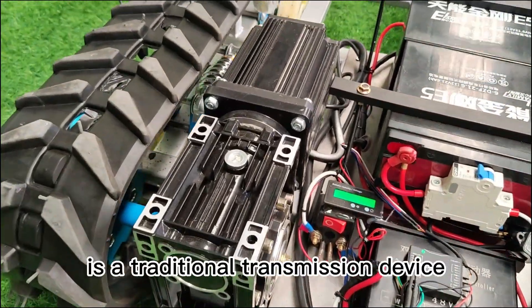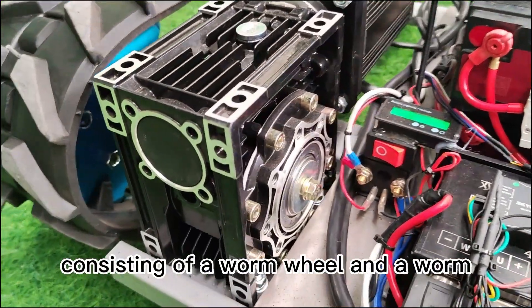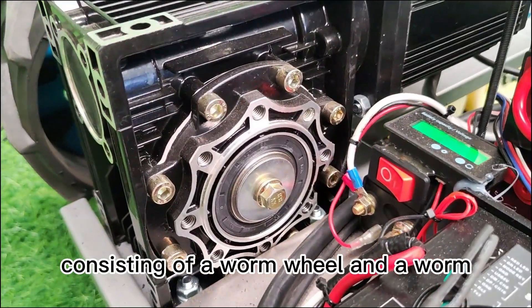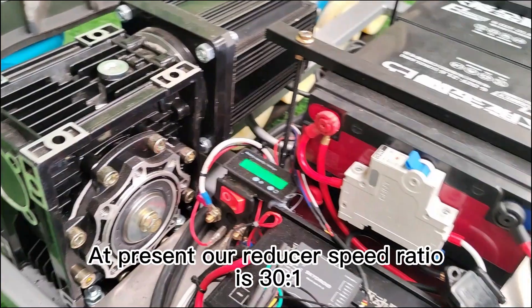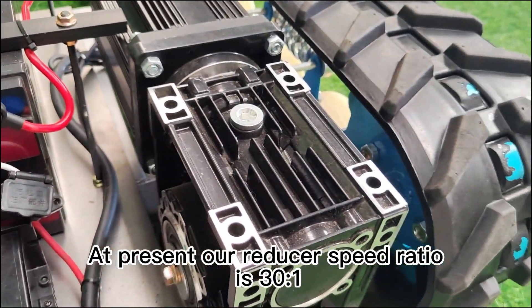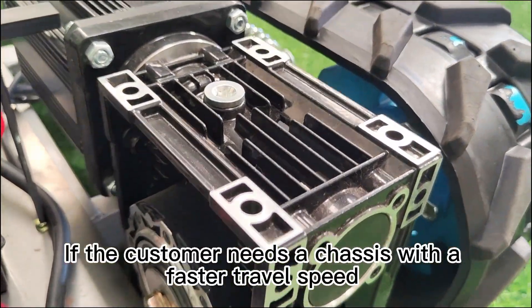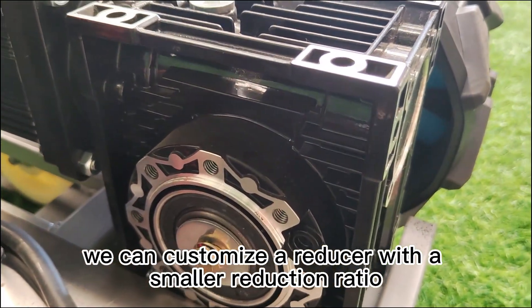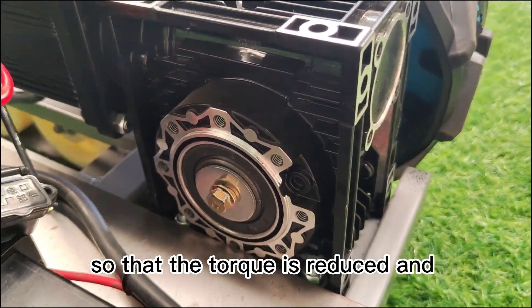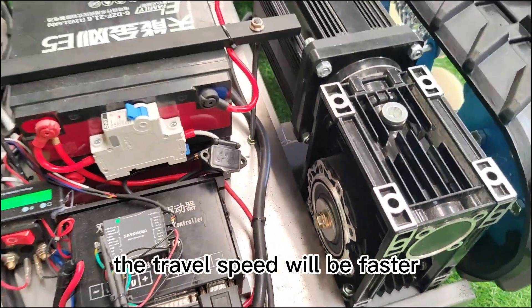The Worm Gear Reducer is a traditional transmission device consisting of a worm wheel and a worm with an involute tooth profile. Our current reducer speed ratio is 30 to 1. If the customer needs a chassis with a faster travel speed, we can customize a reducer with a smaller reduction ratio so that the torque is reduced and the travel speed will be faster.